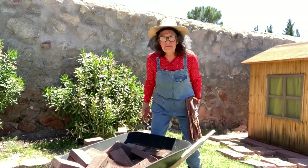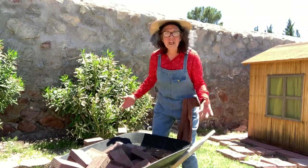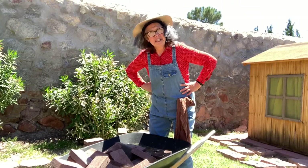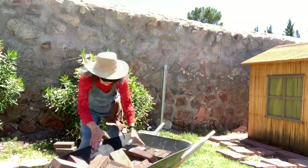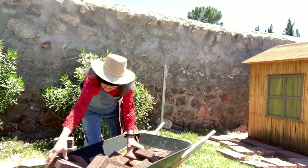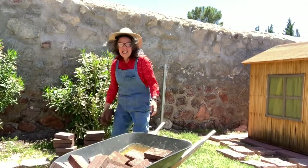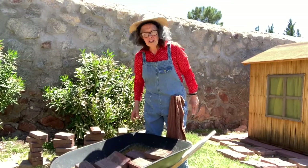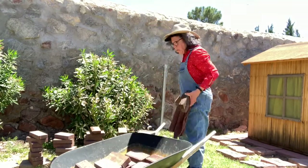It still won't move — it's still too heavy. I guess I'm going to have to take some more bricks out. It's a lot of work solving problems! Just a couple more ought to do it — just take a couple more bricks out.